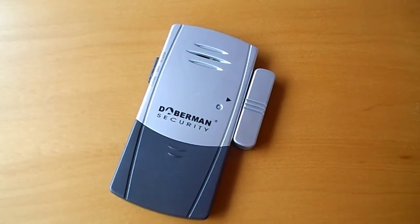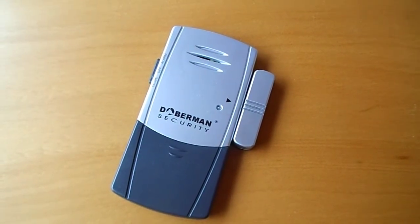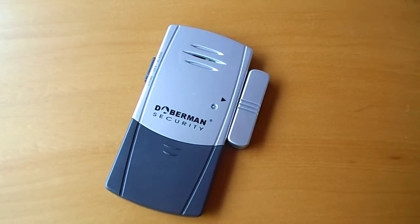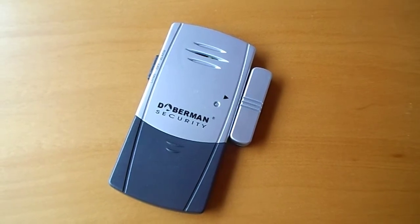The Doberman Door and Window Defender is also a dual-purpose product with both chime and alarm functions. In addition to this, it will also be activated by window vibration if someone attempts to break a window. This alarm's sleek design makes it perfect for sliding doors and windows, and it has batteries included.